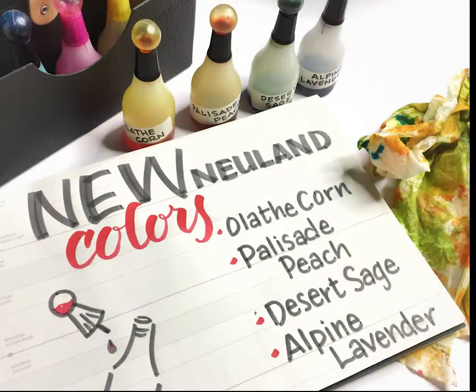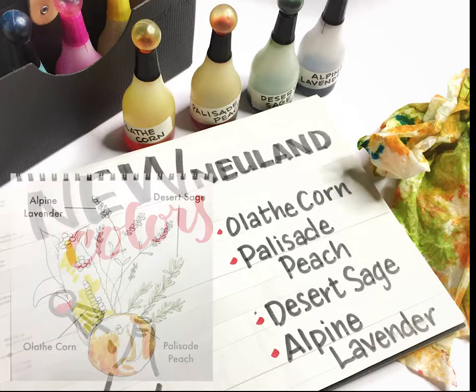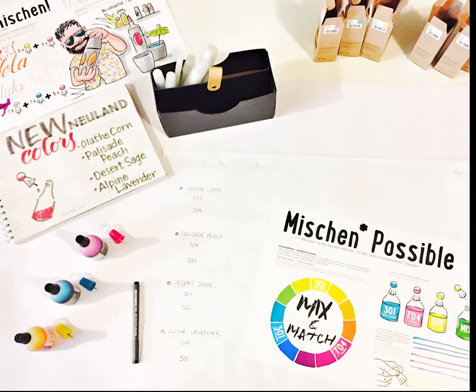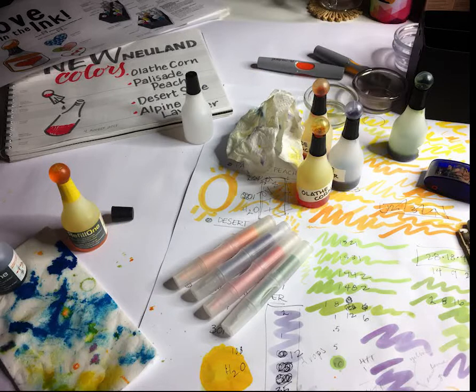When Neuland came out with this refill set and sent out the hands-on flyer, I got really excited about color. At the time I was spending a month in Paonia, Colorado doing an artist-in-residency, where I was inspired by the deserts, the mountains, and the food — Olathe corn grown in Olathe, Colorado; Palisade peach grown in Palisade, Colorado; desert sage, a beautiful green color; and alpine lavender. I noticed there weren't really any muted colors in Neuland's color palette, so I wanted to figure out how to make them.